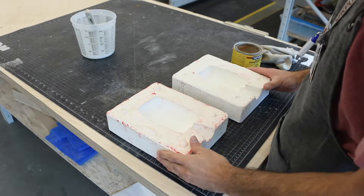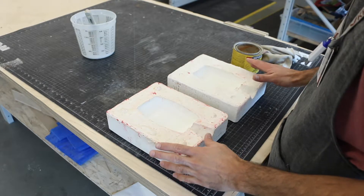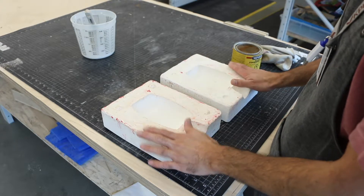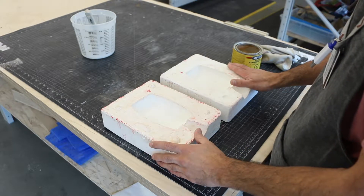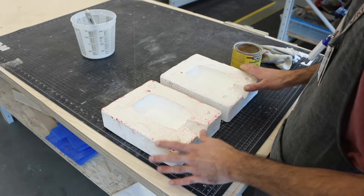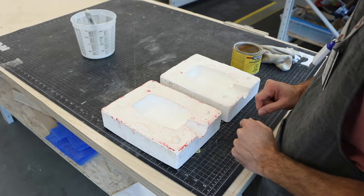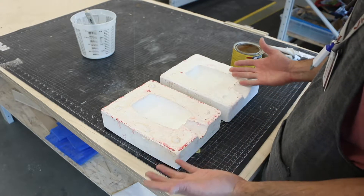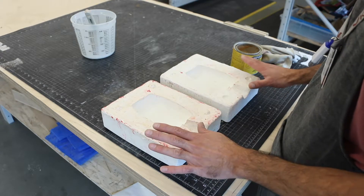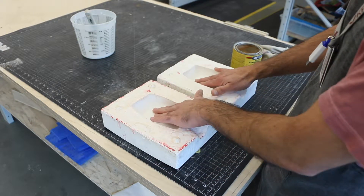These are the plaster molds we made in the other video. Now I'm going to get them ready to cast plaster paris. Originally I was thinking of showing how to cast polyester resin, which uses the exact same method, but I don't want to waste too much resin — this volume is too big. So for practical purposes, to show you how to prepare molds and cast liquid into a mold, I'll do it in plaster paris. The process is exactly the same no matter what you're casting.